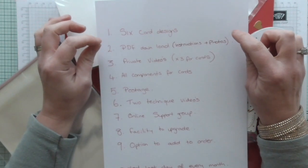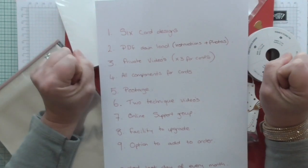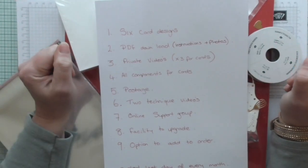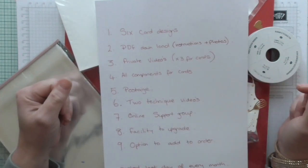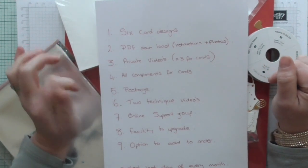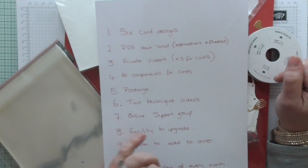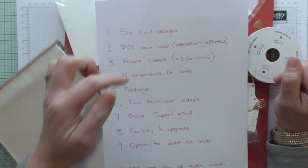Along with the six card designs, to create them you're going to get a PDF downloadable instruction and photograph sheet. All the details will be on there and you can either download it to your computer or print it out and collect it in a ring binder so you've got something to refer back to forever. You get to keep those. I'm going to create private videos and you will be sent the links — there will be three, and on each one I'll show you two cards, so in total all six different cards will be shown to you on video and on the PDF.